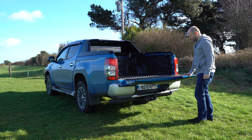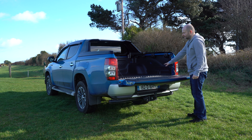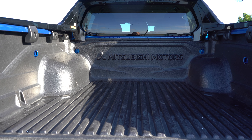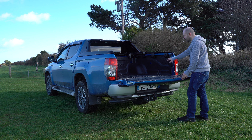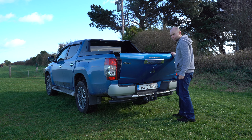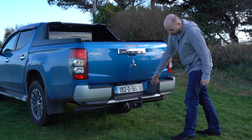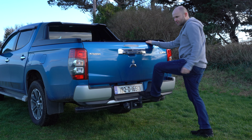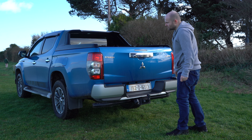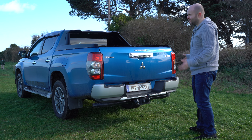At the rear of the vehicle — which doesn't have a cover on this Intense model I'm reviewing today — it's very easy to drop the loader parts down. It can carry just under a ton in the bed, and the vehicle itself with the right trailer fitted can carry 3.1 tons. There are a few hooks to attach things down, but if you're carrying tools you'll need a boot cover. There's a large bar at the back and a step for climbing up, plus a little reversing camera which comes as standard on the Intense.